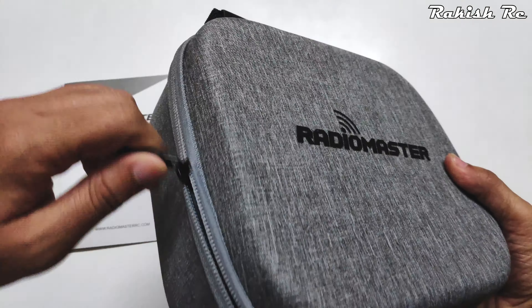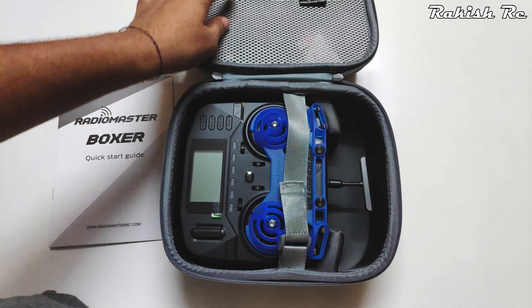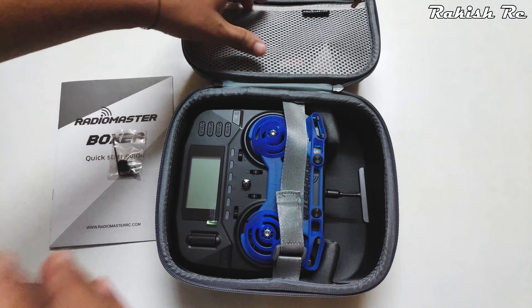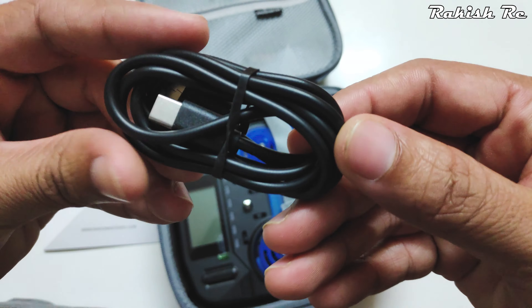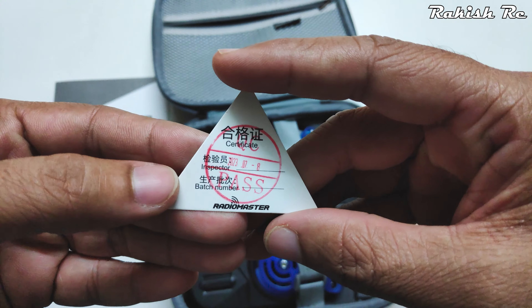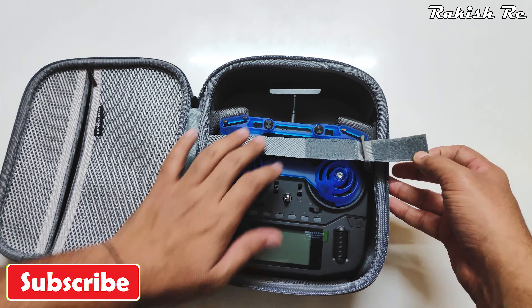Now let's remove the radio from the case. The case has a compartment to store accessories. From the factory we get a small bag with an allen key and extra springs, so if the springs wear out you can replace them. There's also a USB-C cable for data transfer or charging the internal battery, a screen protector, and a quality check certificate confirming the radio was tested before shipping.